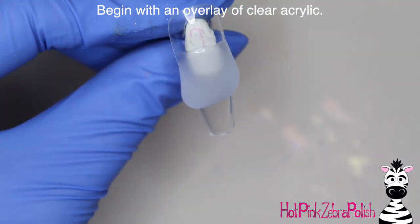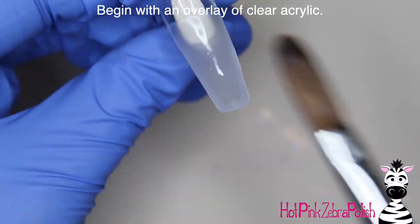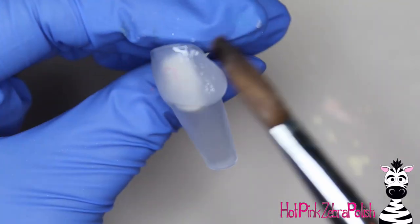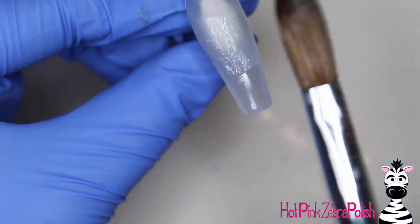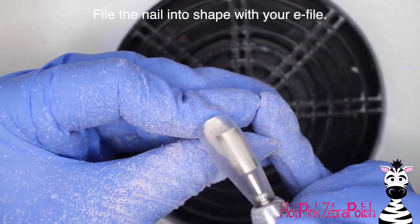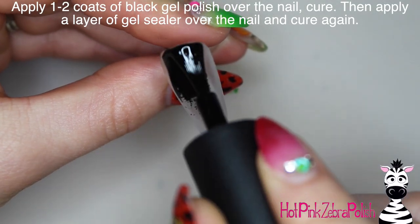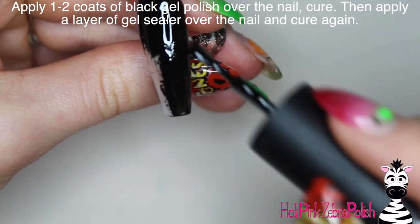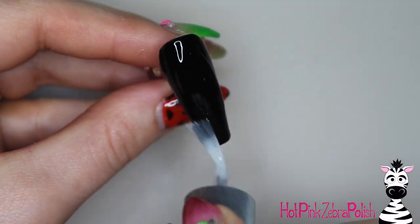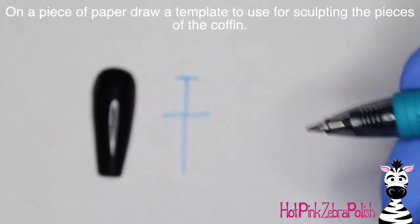I'm going to begin with an overlay of clear acrylic. I'm painting the nail with black gel polish, so the underneath color is really irrelevant. If you're applying a fill, any acrylic design underneath won't matter because the black gel polish will cover it up. Alternatively you could sculpt with black acrylic. I'm going to file the nail into shape with my e-file, then paint one to two coats of black gel polish on top, followed by a layer of gel sealer. Now we're going to begin doodling our little template.